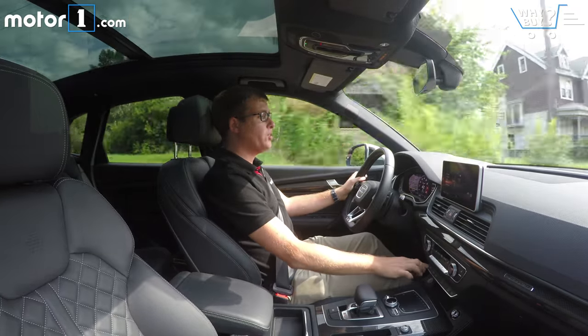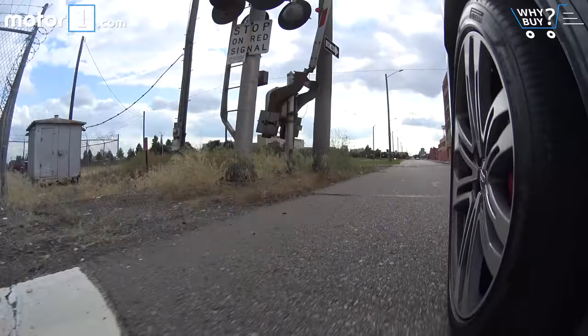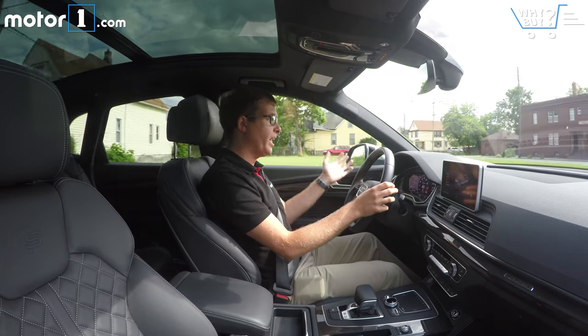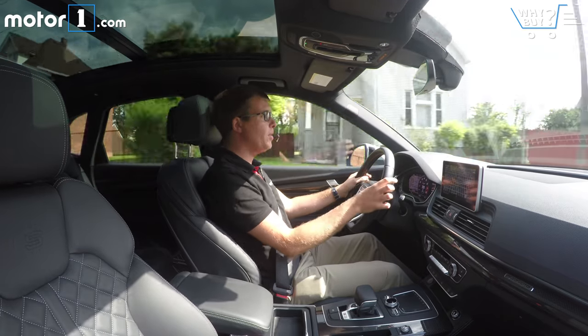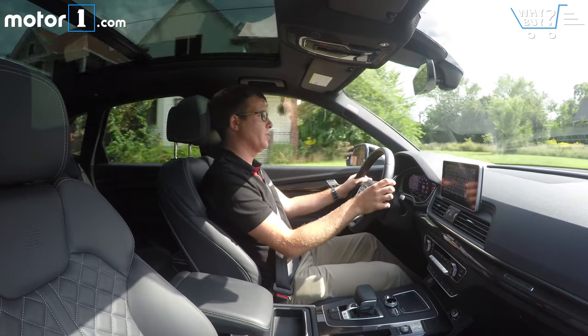Because we've got air suspension on this one, we also have all-road and lift/off-road modes. That gives you a little more ground clearance and adjusts some other settings, so if you're driving down a dirt road to your cabin in the summer or something, that'll help out. I don't think anyone's going to go serious off-roading with this, but it does mean that you get a little more versatility for winter or gravel roads.